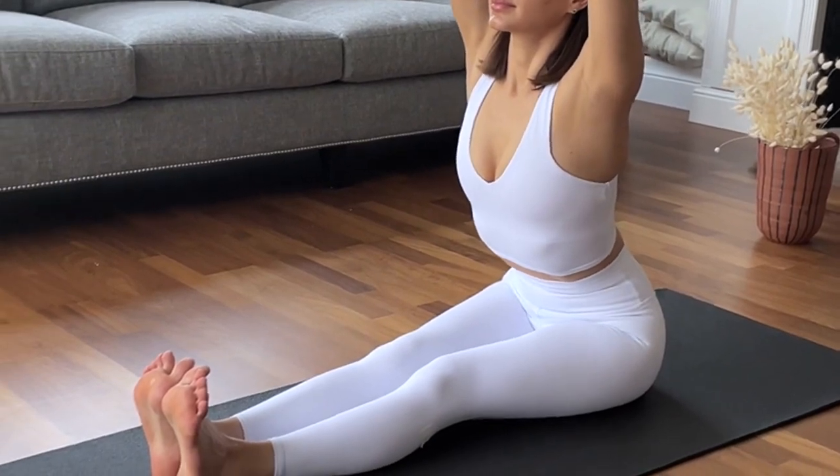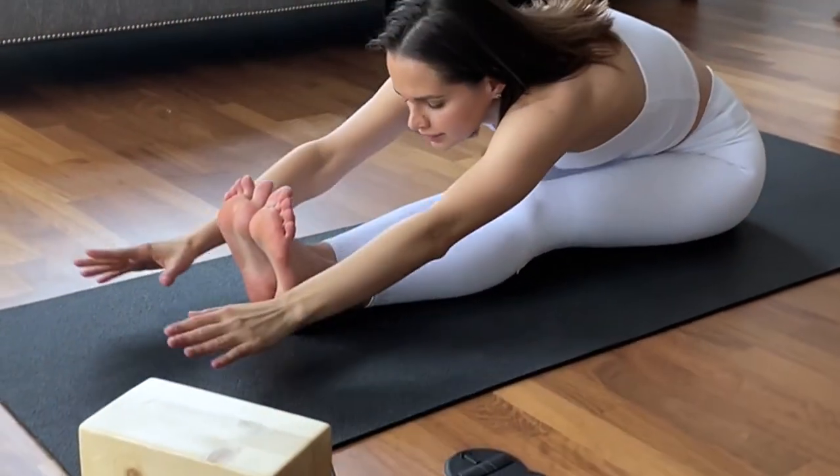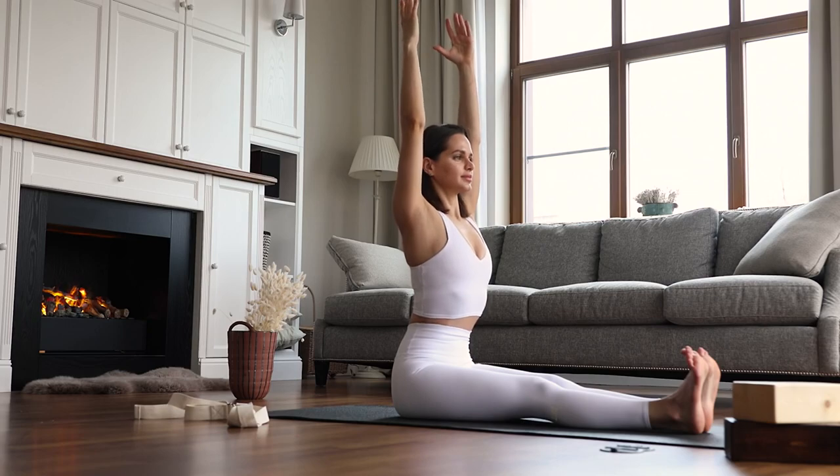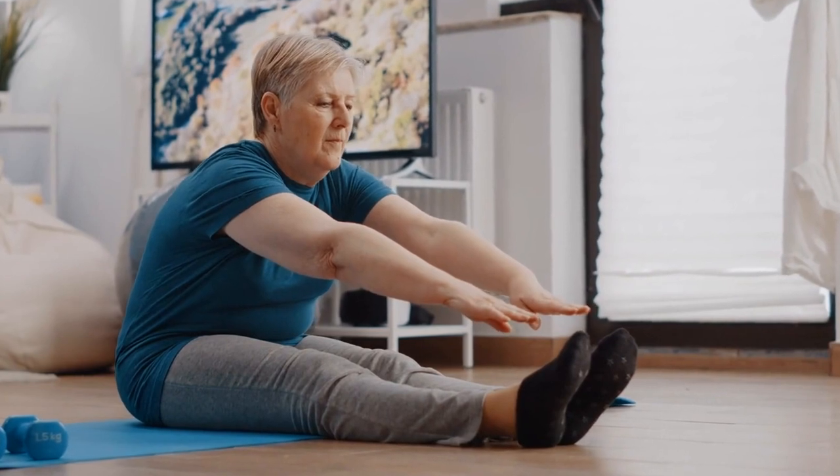Seated forward bend. Extend your legs in front of you and reach forward toward your toes. Keep your back straight and hinge at your hips. This stretch targets your hamstrings and lower back, fostering flexibility in the spine and legs.